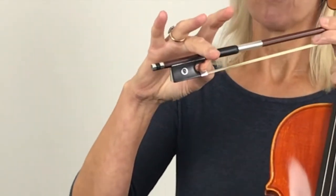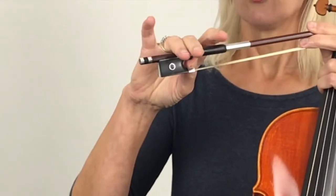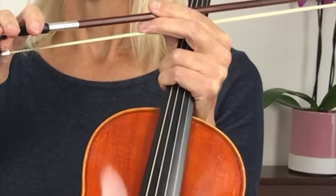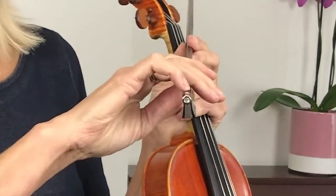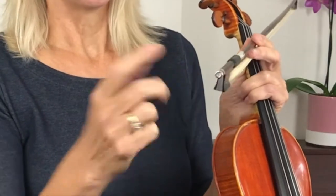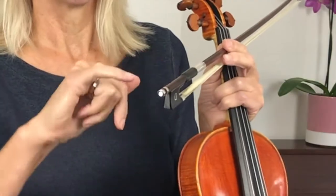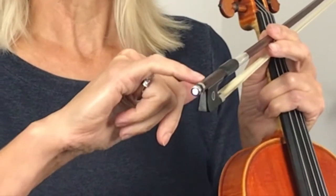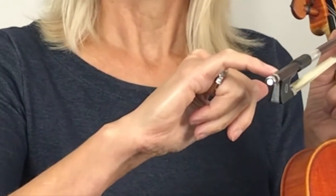My middle finger is opposite, and then I just place my index finger and my ring finger on top of the bow. My pinky is a bit different because it's not on the top edge of the bow. If you have a really good look at your bow, most bows have got edges here, and that is done deliberately so it's very clear where you can place your pinky.